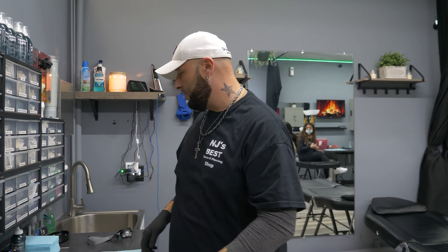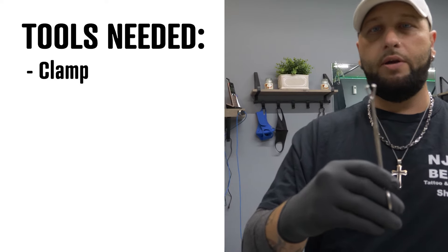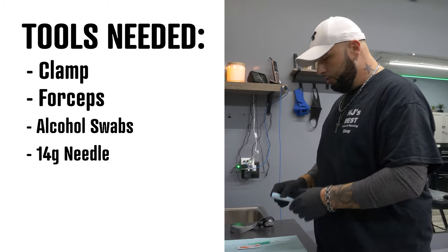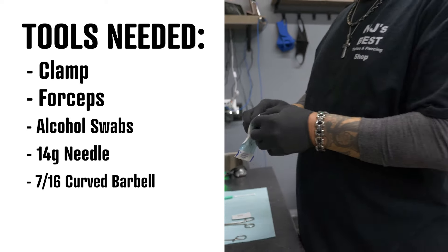Measuring — you might erase the mark ten times. Measuring probably takes the longest time because you've got to make sure it's perfect. There always needs to be enough space on the bar for the skin to be manipulated. Whenever you lay down, your belly button stretches; whenever you stand up, it retracts. So you need to have enough room on the bar for your belly to stretch. If it's too tight, you're going to run into problems. Tools you're going to be using: I prefer these clamps — they get the area very well. You're going to use forceps, an alcohol swab, and a 14-gauge needle. The jewelry is a curved barbell — a very common double-gemmed 7/16ths, which is the best size to use.